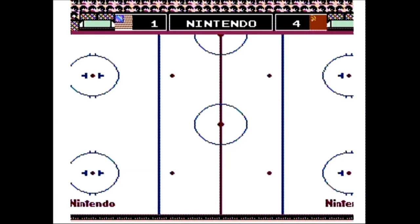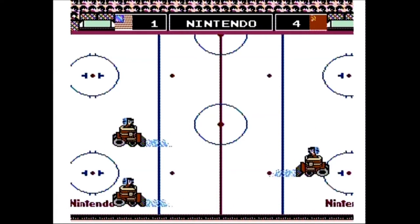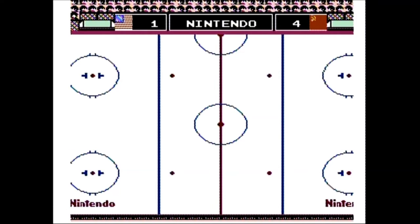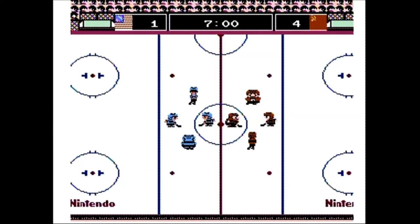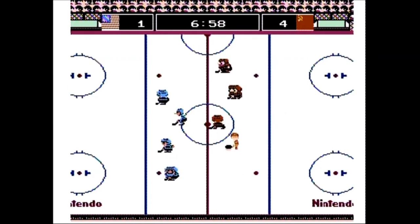So what did I think of Ice Hockey? Well, I wasn't very good at it, and at times I had trouble controlling the goalie well enough to stop many of the shots, but I actually enjoyed it more than I thought I would. It may not be the best hockey game out there, but it's good for short bursts to play and even better if you have a second player. So where am I going to rank Ice Hockey?